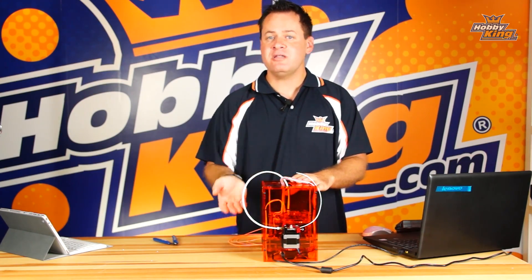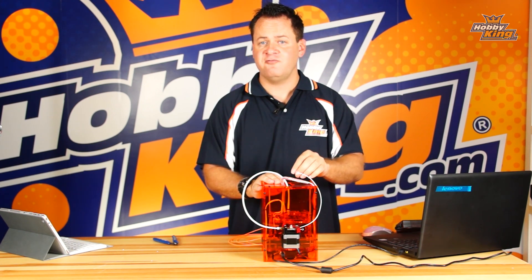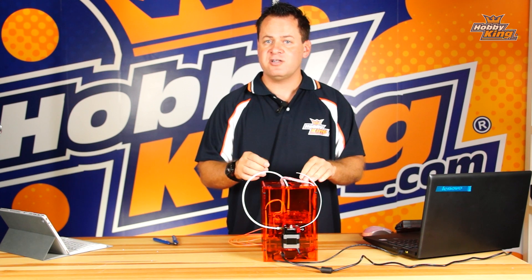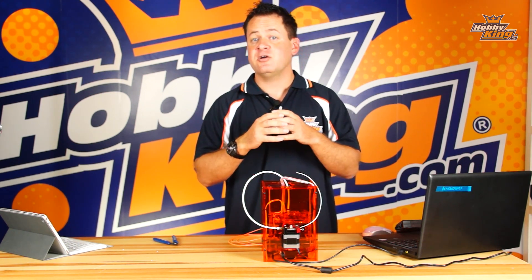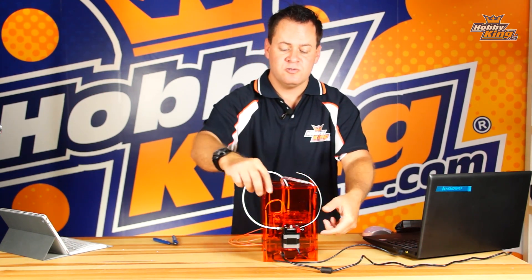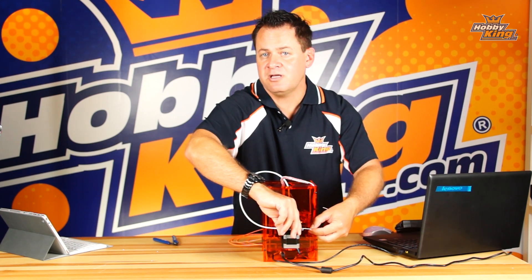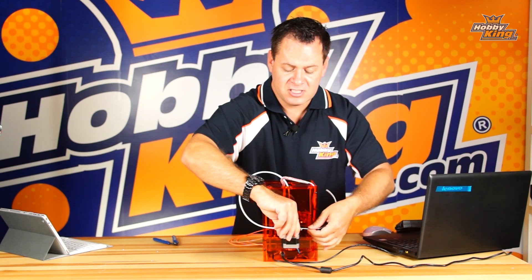Once your extrusion head is up to temperature, move it up 10 millimeters to give a good visual of when we feed the new filament in — you'll see it squirt out the bottom. Now this is a very critical step. There's a little Teflon tube which, when it heats up, contracts a bit and the plastic expands, which could cause a bind. To avoid a jam, pull the clamp in and instead of pulling the filament straight out, feed it in approximately one centimeter first, then pull it out.